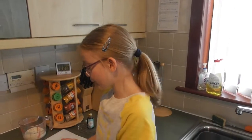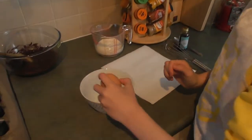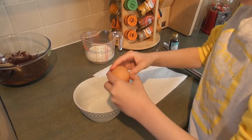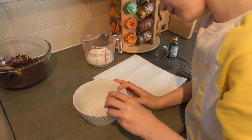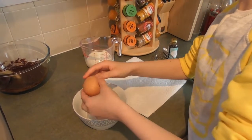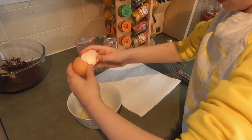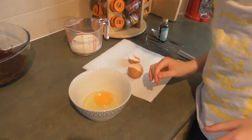We have to crack our medium egg and lightly beat it — just whisk it up.